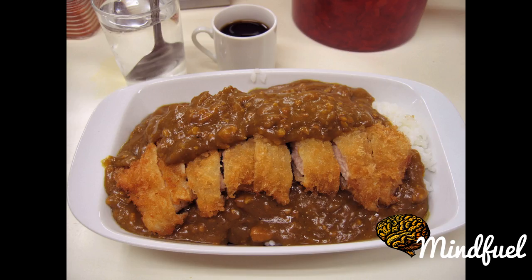History. Early katsu, or retsu, was usually beef. The pork version was invented in Japan in 1899 at a restaurant called Rengatei in Tokyo.